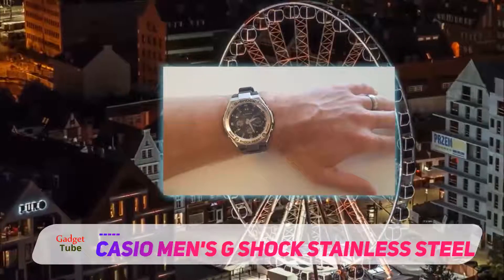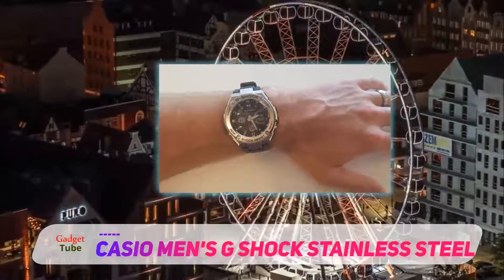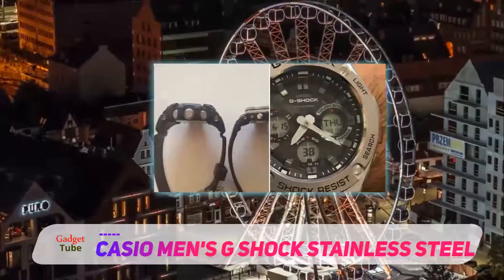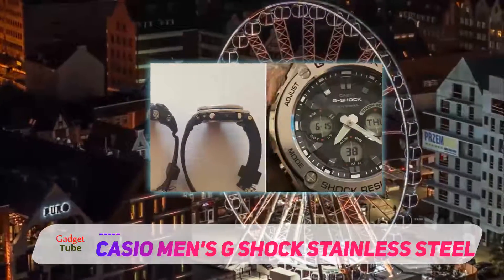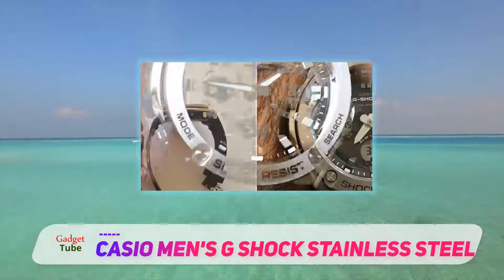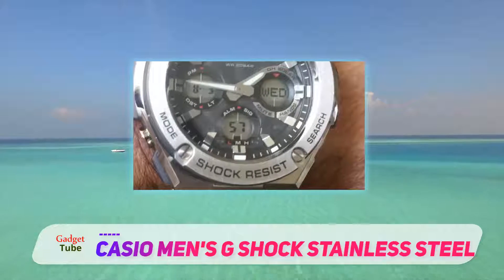The G-Shock series has been known for long as sturdy shock-resistant watches with a force-absorbing resin body. They're tough, but they miss something only metal watches hold. To some users, it's the sharpness; to others, it's the silver flares from the metal surface, or it's the heavyweight, the cold feeling when you touch it with your fingers, etc.